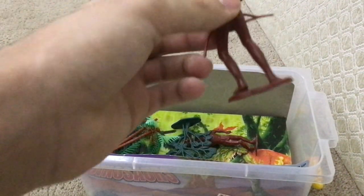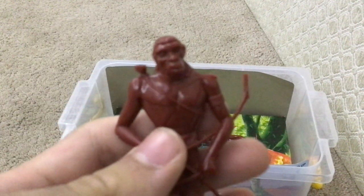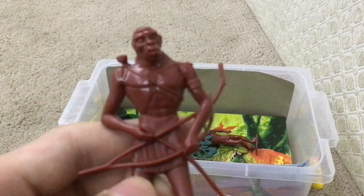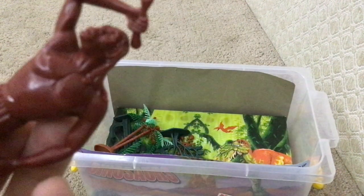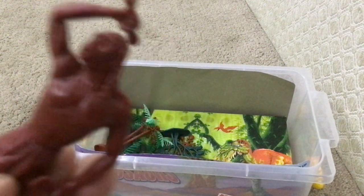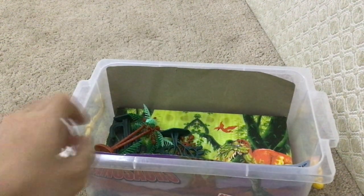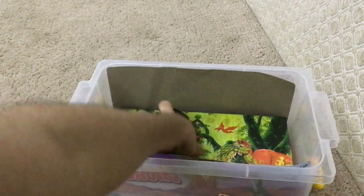I have a caveman, which doesn't look that good. They look bizarre. It's a caveman with a human ape face. Can I remove that tree? Yes.